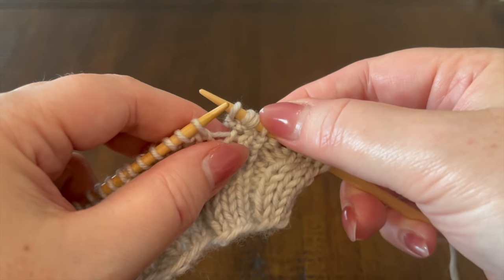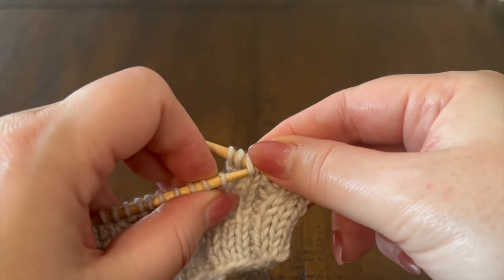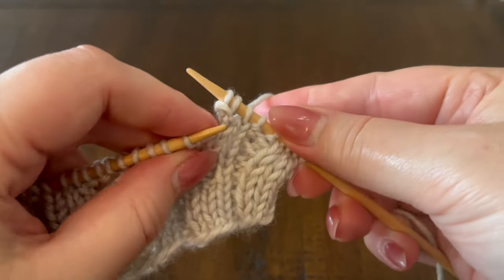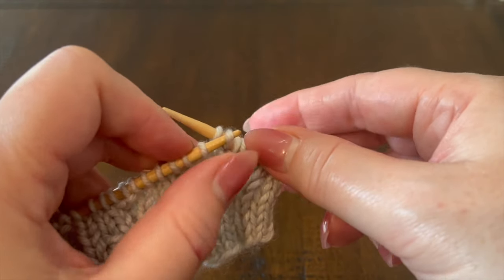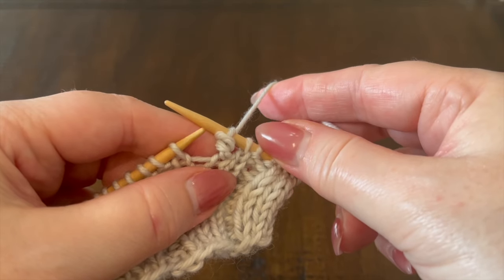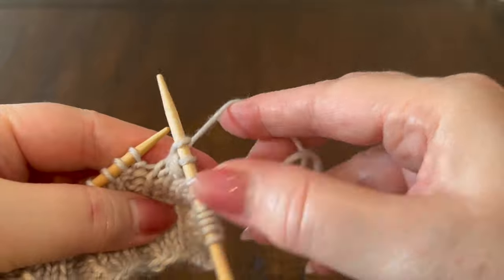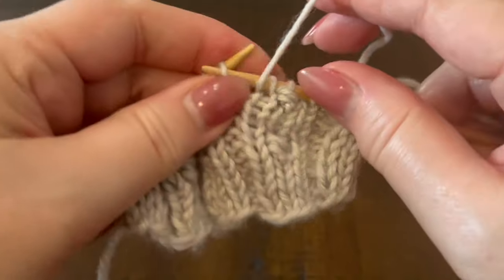Using the tip of your left hand needle, lift the rightmost stitch — the third stitch — up and over the other two stitches and off the needle. Then we're going to repeat that with the remaining rightmost stitch, lifting it up and off the needle so that one stitch remains. Next we will knit the third stitch in our stockinette stitch column and we've just created our slip knot stitch. Let's work that one more time a little more quickly.